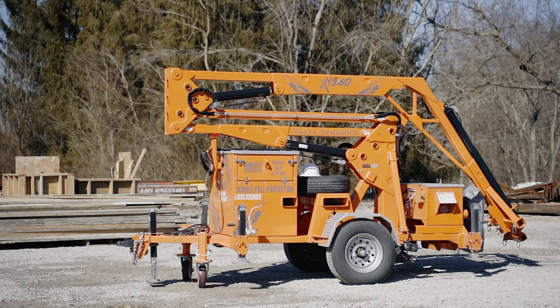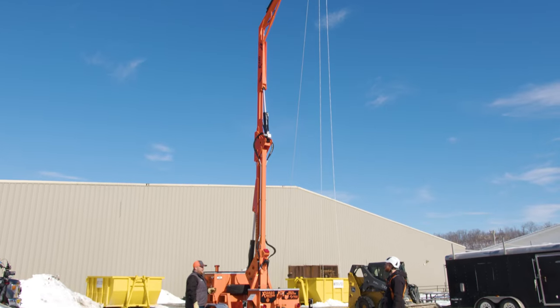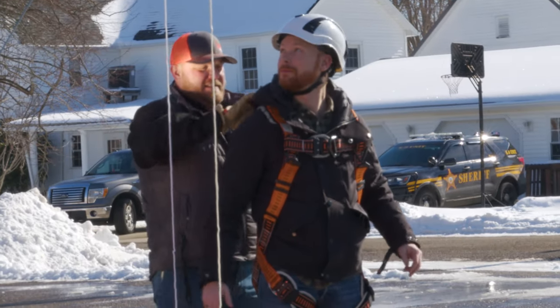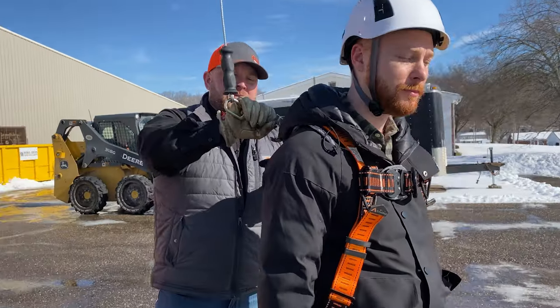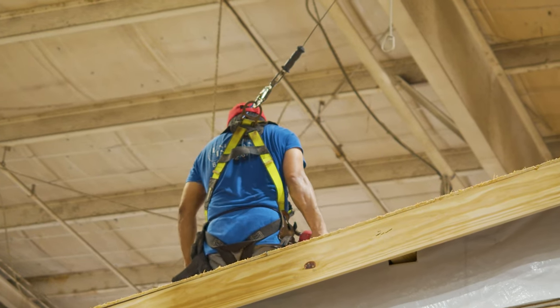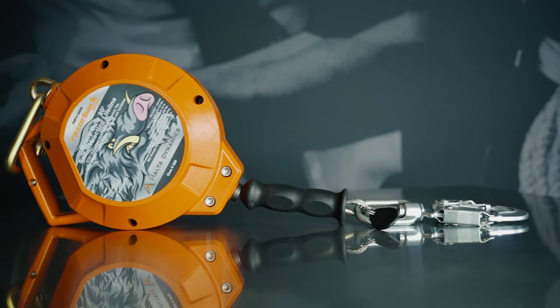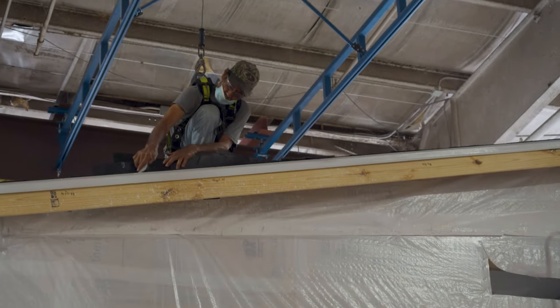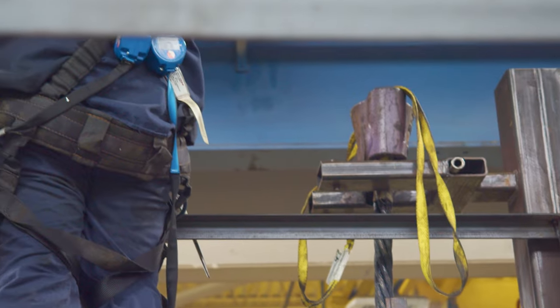This is what it takes to complete a full fall arrest system. In my training, I classify it as ABCDs. A is your anchorage, which would be the X-Series mobile grabber. B is your body harness — a full body harness used with the grabber. C is your connector, which needs to be a double-action carabiner, and comes with just about any SRL you get. And D is your deceleration device — your SRL, SRD, yo-yo, whatever you want to call it. All of those encompass a complete fall arrest system.